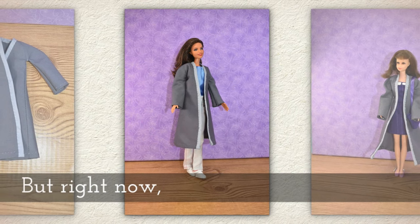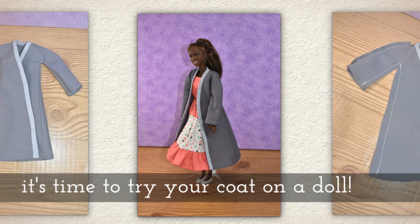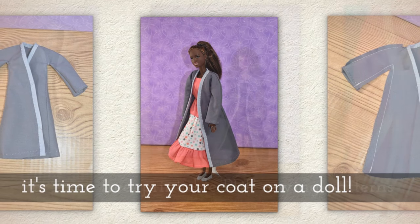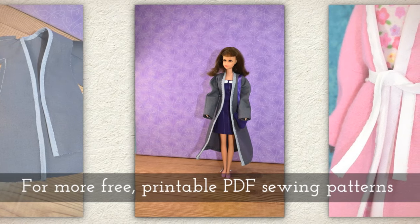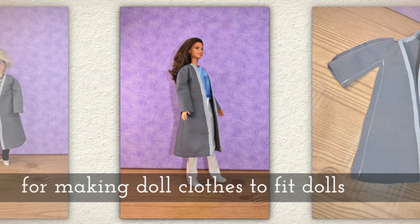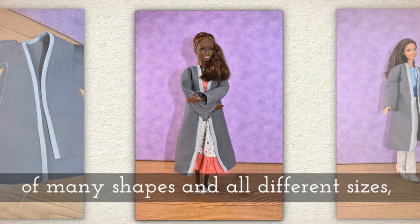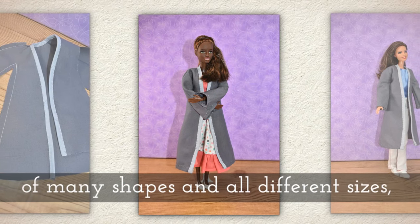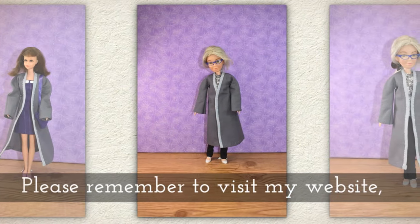Now it's time to try your coat on a doll! For more free printable PDF sewing patterns for making doll clothes to fit dolls of many shapes and all different sizes, please remember to visit my website Shellywood.com.